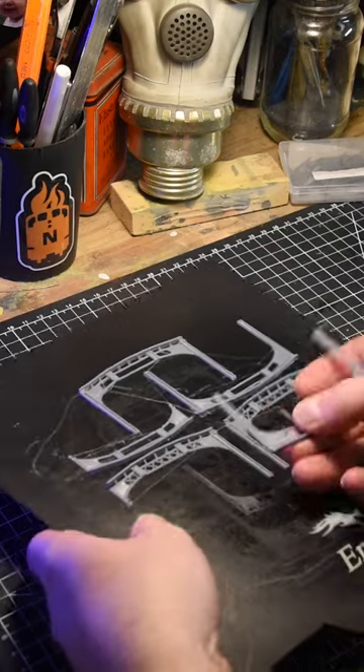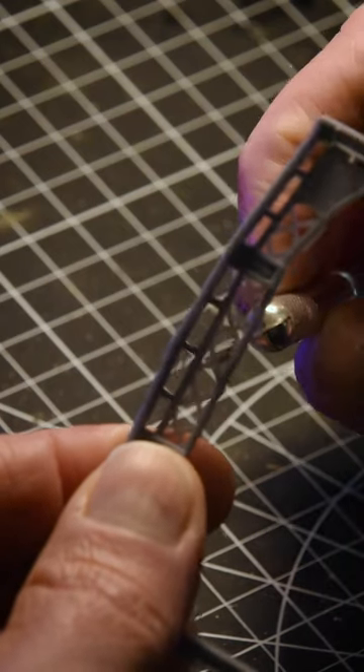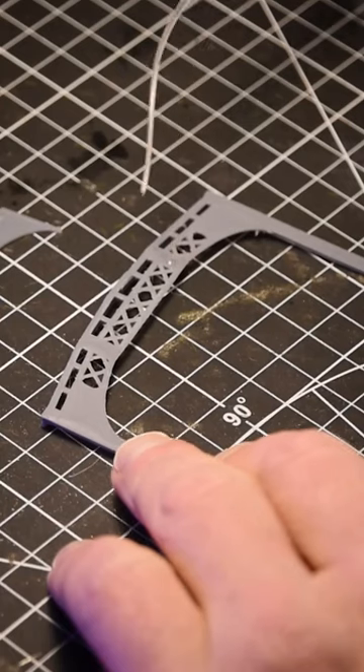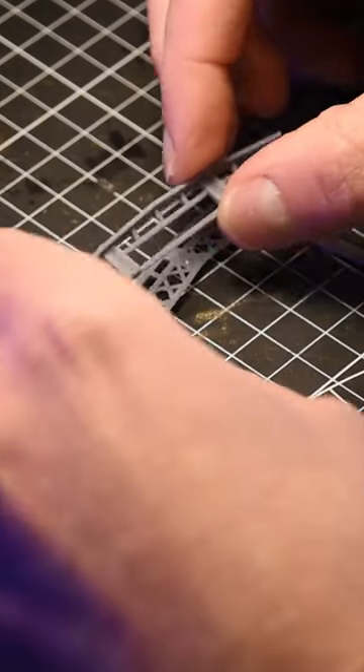One of the most striking features of this landmark is the arched lattice girders that span the tracks. Using photographs as reference, I created a digital interpretation of the girders using Adobe Illustrator.